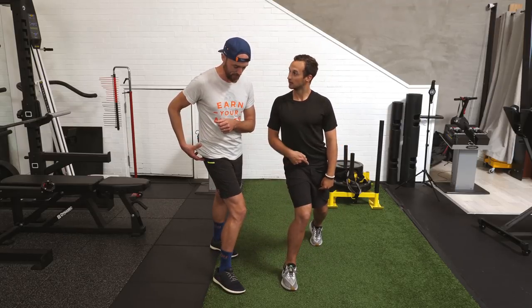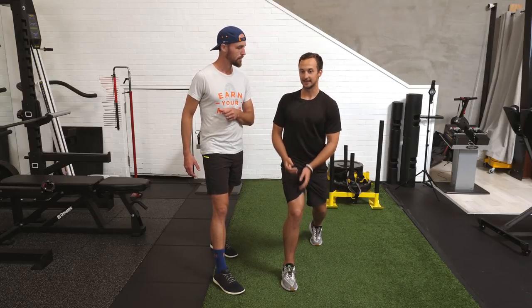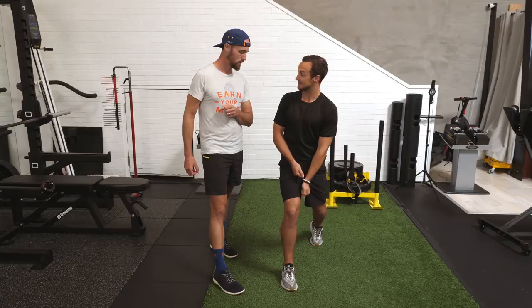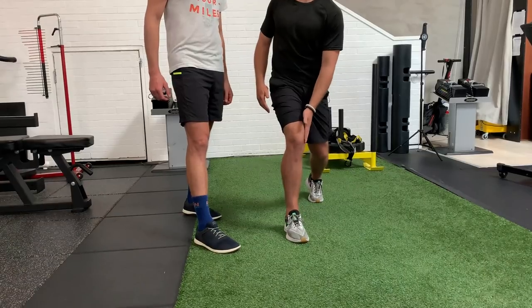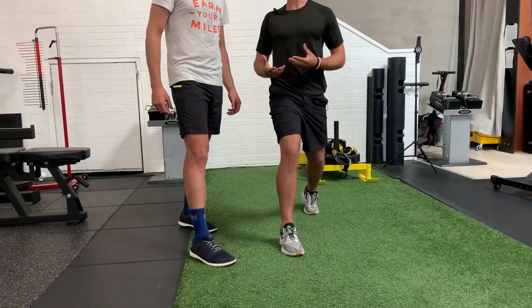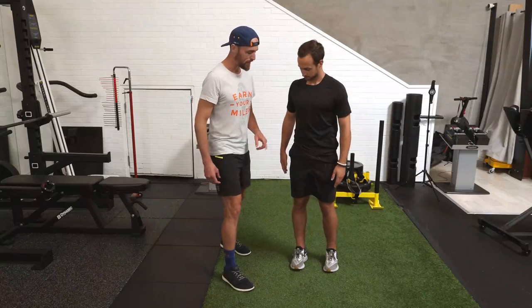My knee is crashing in. With that crash, the muscles on the inside — the adductors — get overly active and really tight, because they're trying to control and take up the pain. The knee doesn't want to hurt itself, so they're trying to get tense so the knee doesn't keep crashing and get hurt — your medial meniscus, all the things on the inside of the knee. To compensate for that, we need to strengthen the glute med and release the adductor, the muscle on the inside.